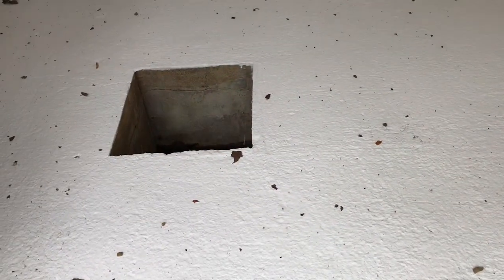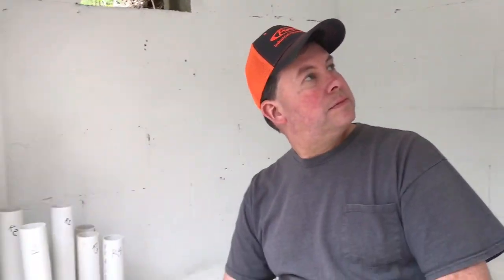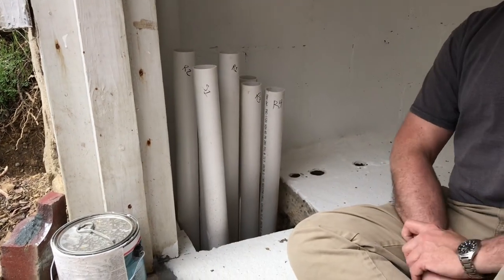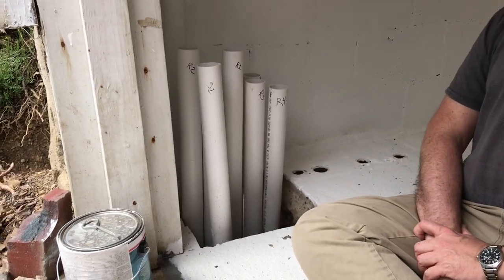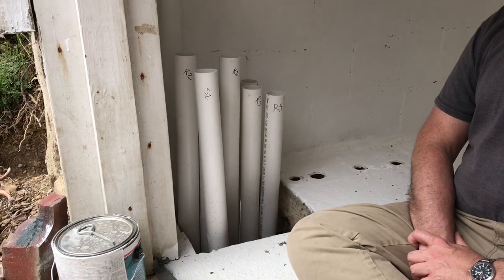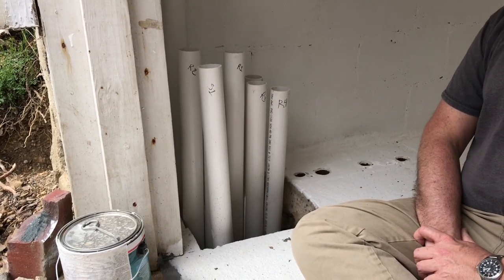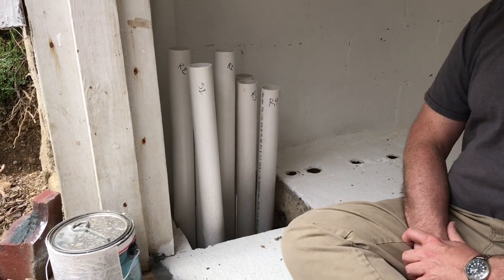Looks a lot better in here without all the old equipment — nice and white, clean floor, clean walls. No dead animals, snakes, dead leaf matter. That sump was full of all sorts of disgusting stuff, bones and everything else. So Amber got it looking good in here. We're going to bring all those verticals up, get them glued in, and then come out at a 90 in both directions and start attaching some 2-inch valves.